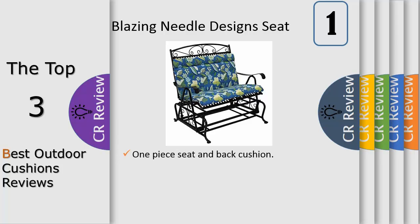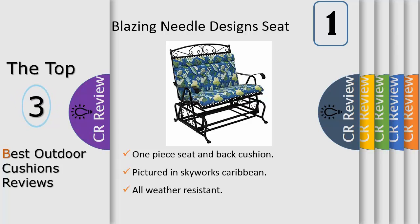Number one: loveseat not included. One-piece seat and back cushion, pictured in Skyworks Caribbean. All-weather resistant, waterproof, and UV light fading protection. Premium Dacron fill with velcro attachments for stability. Washable once the Dacron insert is taken out. Dimensions: 42in L x 40in W x 2in H.